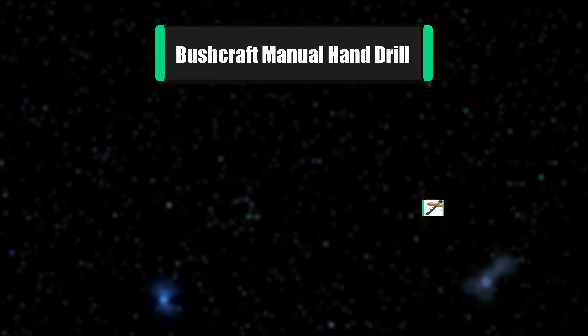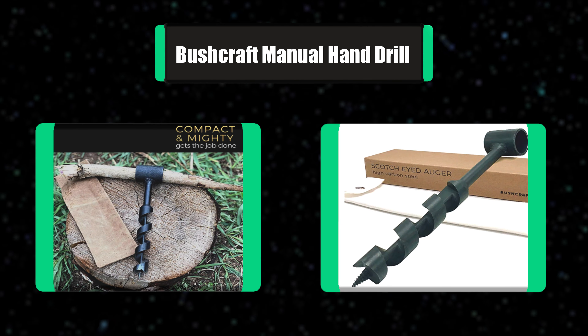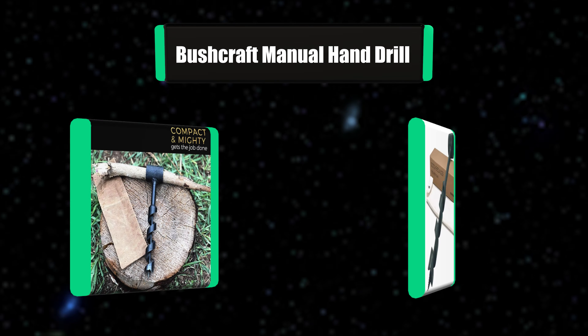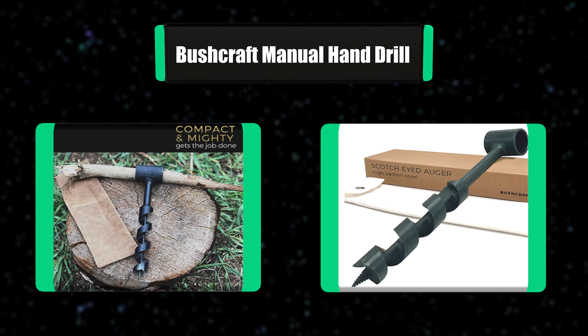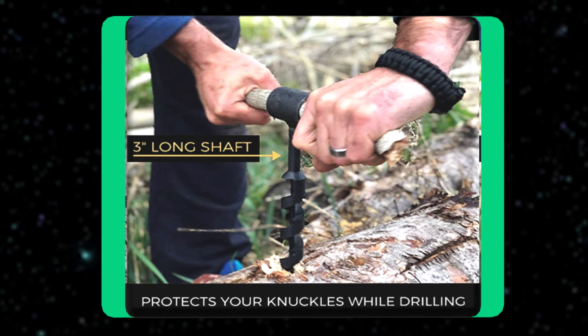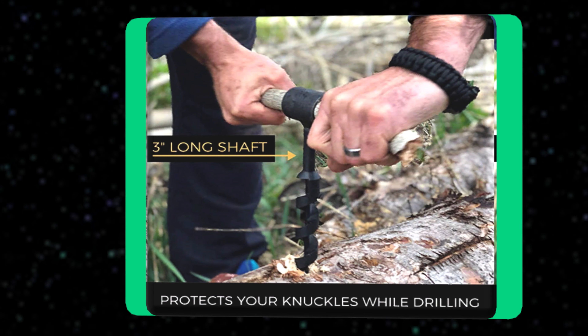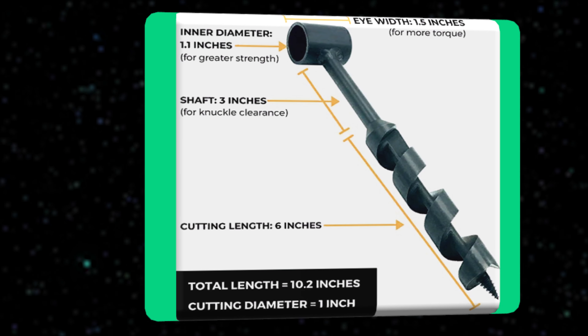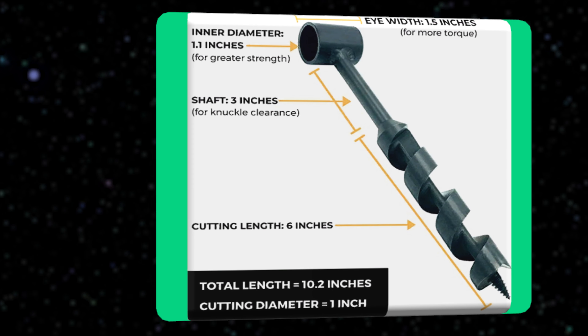Number 7: Bushcraft manual hand drill. The high-quality Scotch Eye Dodger by Bushcraft Survival is professionally milled and welded. It has a rustic rugged matte finish that is heat treated so it's as tough as nails. It's compact and cuts the perfect hole by drilling through the hardest of woods with ease, green or dry. It is the perfect addition to your bushcraft gear and tools.